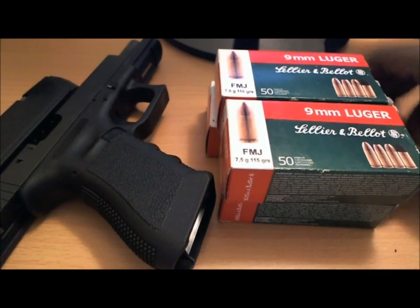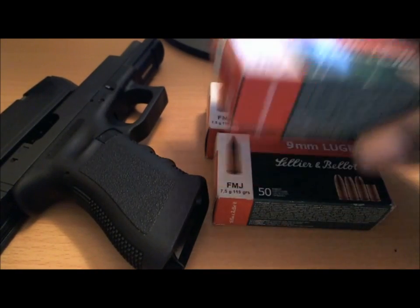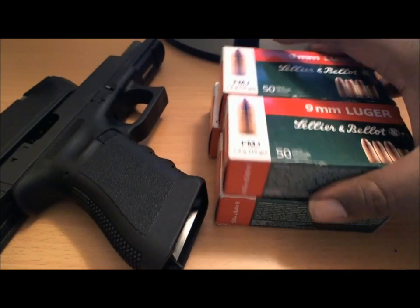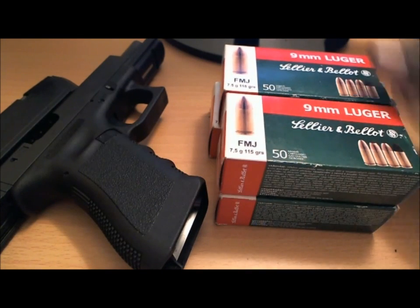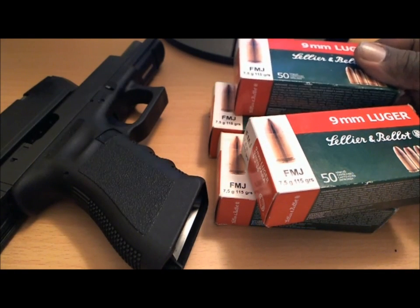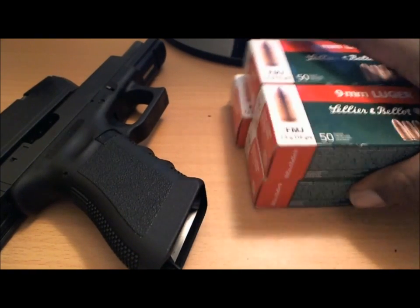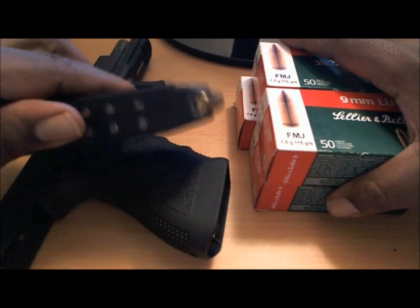The gun range I go to down in Kent, right off of 167 highway, has these rounds for sale. I'm going to head down there probably tomorrow and put a few rounds through it to keep my skills up — haven't been in a few weeks. They're fairly inexpensive if you buy them in bulk. They're excellent rounds to use overall. I usually take 200 when I go in and put 200 through it.